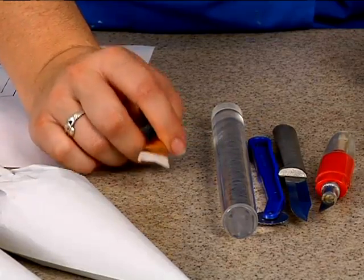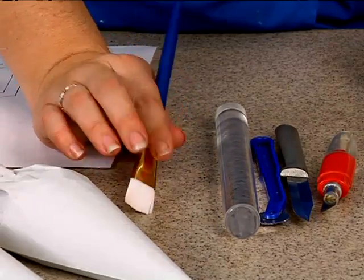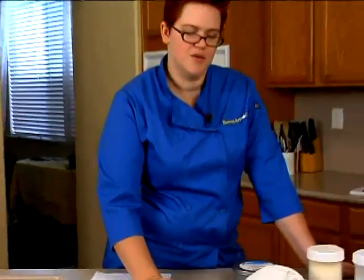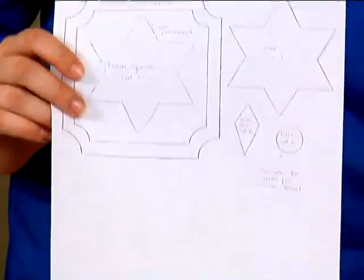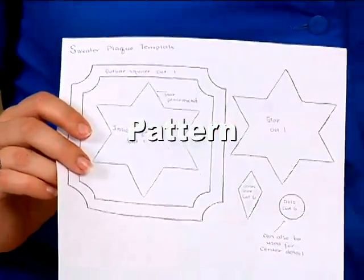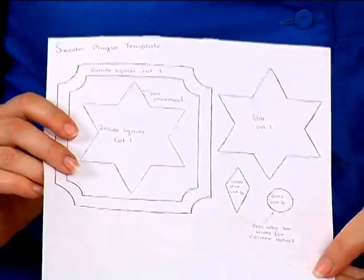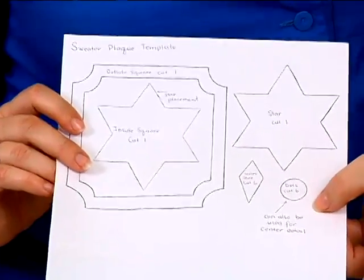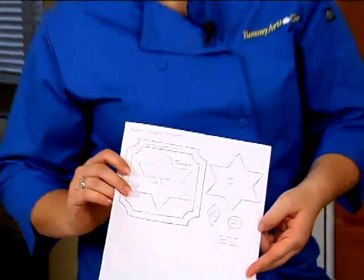I also might get out a little ramekin of water, which will also be used for construction. But for the most part, we're going to be using royal icing today. And finally, we have our pattern — this is just for our placket on the front of our eight-inch tier. We will be using this to put together our snowflake motif. Now that you know everything we're going to need, let's get started.